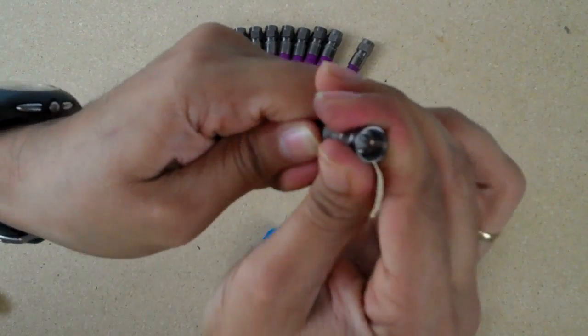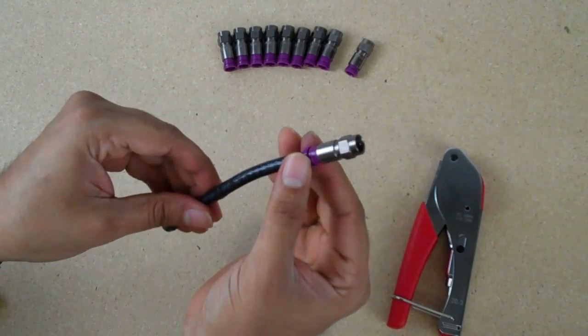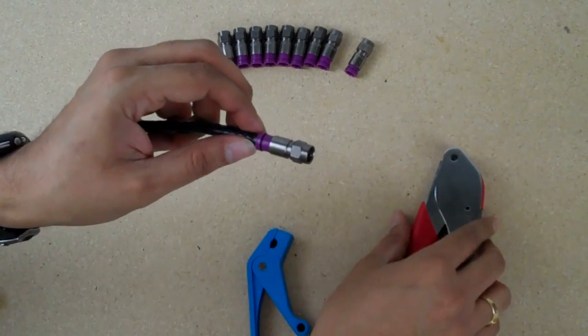Just like that — see how it's flush with the end of it? Now move your purple piece up against that part of the connector.